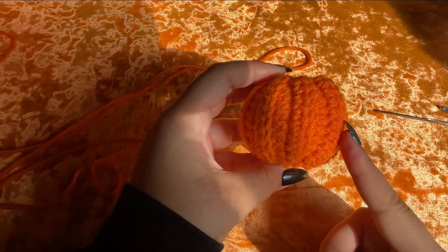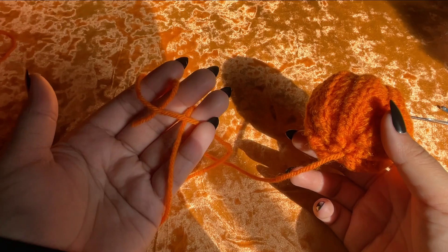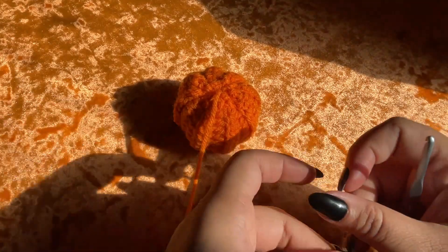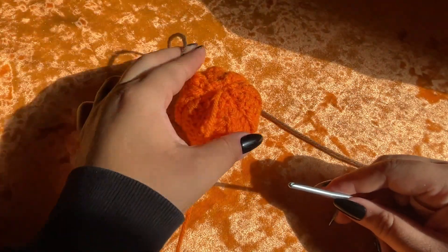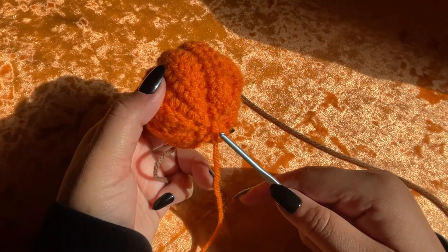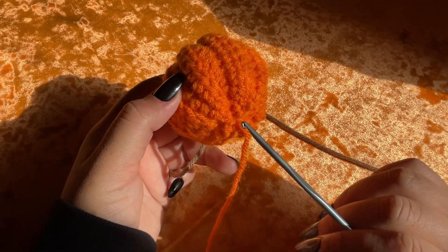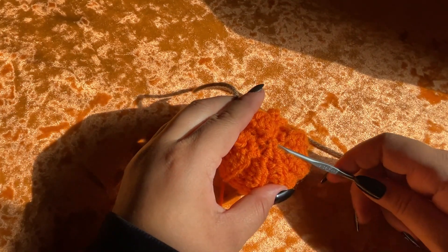Now that we've closed up both ends, leave your yarn really long because we're going to use this later to attach — do not finish it off. We're going to begin the stem on top of the pumpkin. We're going to take our brown yarn and join it to the top of the pumpkin. Your yarn tail marks the bottom, so we're going to join our brown yarn to the center of the top.